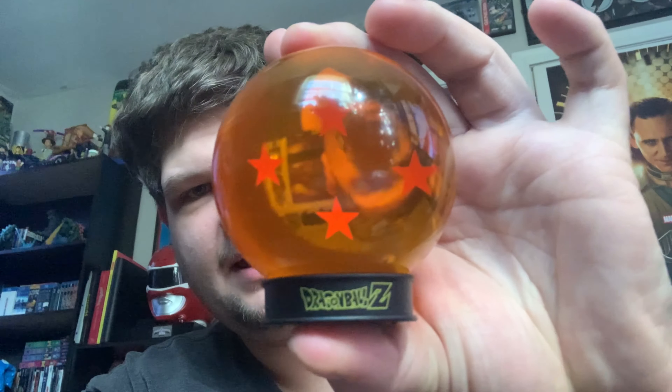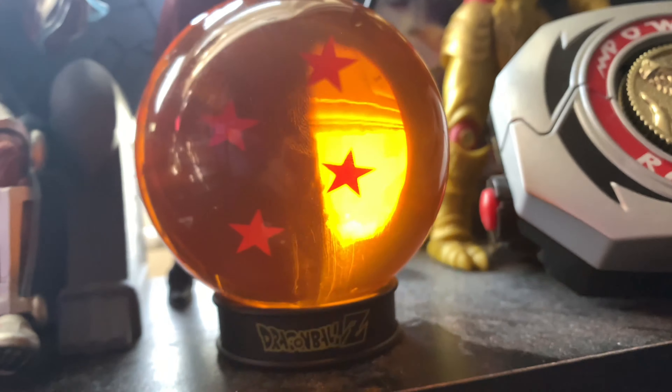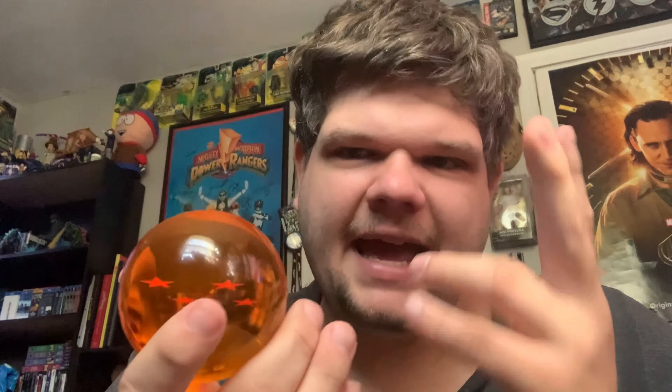It does come with a base, and it says Dragon Ball Z right there. I think that's also the logo on Goku's orange outfit — whatever it's called. There is the base and all the information on the bottom. This actually holds very well, as you can see, and it looks nice on the shelf. I keep it over here with my movie and TV show collection. It feels like the weight of a baseball — that's pretty much how much it weighs, and it's about the same size as a baseball too.